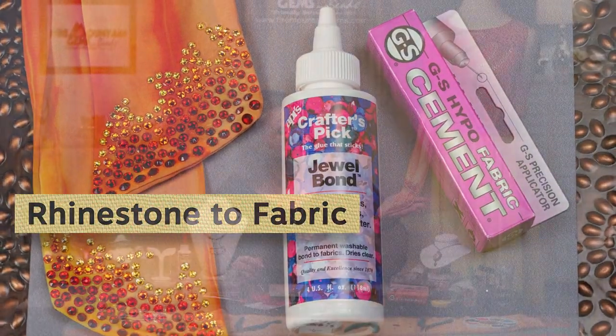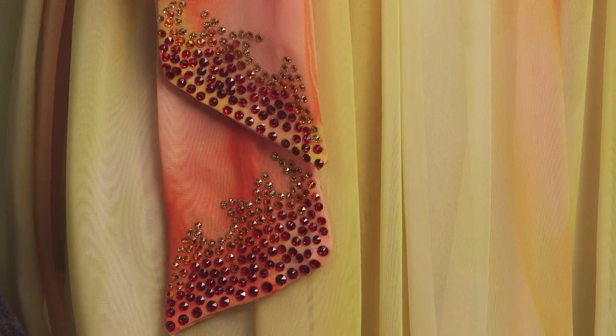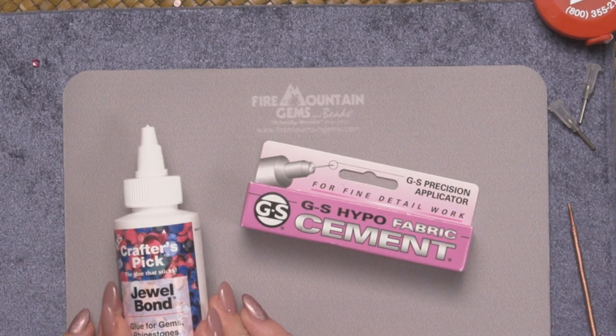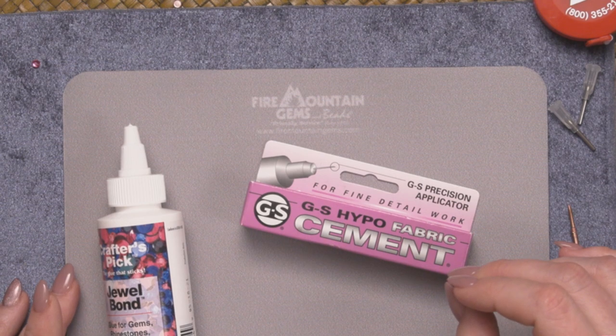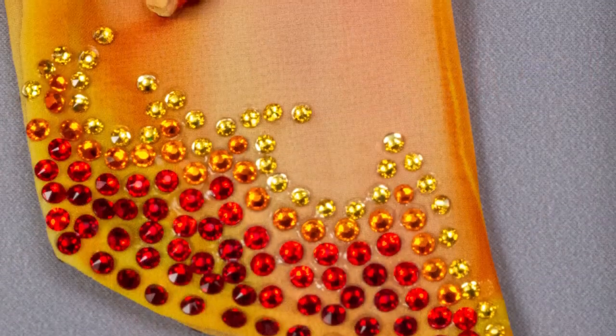Next let's look at rhinestone to fabric. As in this dress that we've embellished so beautifully with rhinestones, when you're working with these two materials you've got a non-porous surface — your rhinestones — and a porous surface — your fabric. So you need an adhesive that works really well with both. I recommend GS Hypo Fabric Cement or Jewel Bond. With the GS Hypo Fabric Cement you get that really fine precision tip that is so well known with GS Hypo — great for really tiny embellishments. The Jewel Bond has a nice applicator tip but it's not as fine, so if you're working with a larger element you might really enjoy that. Both dry washable and flexible.